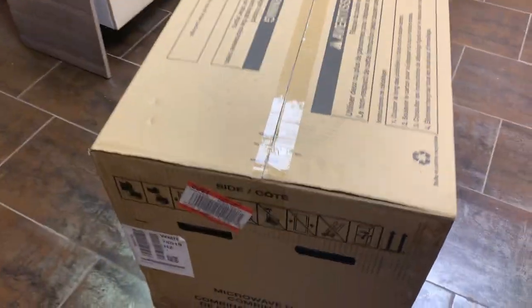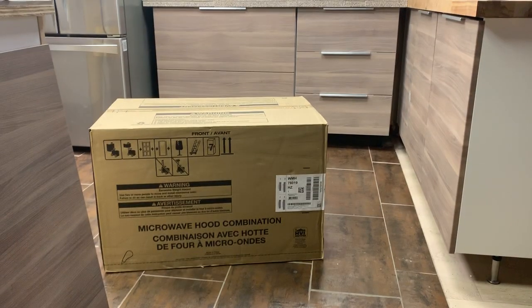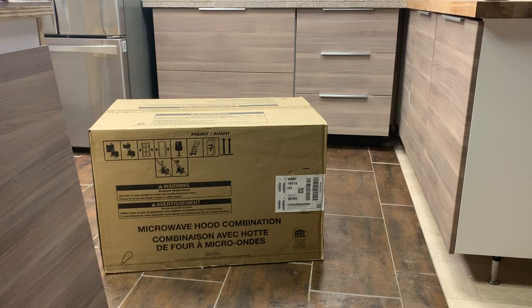We're gonna open this up and see what we get inside. This is my first time opening up one, so we'll get an idea together of what this thing has.